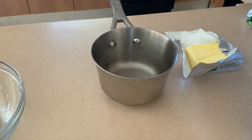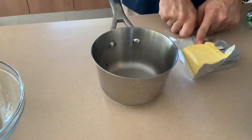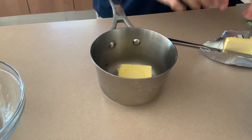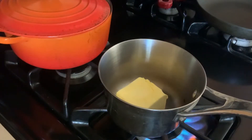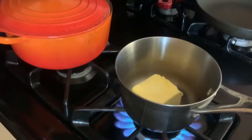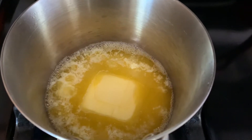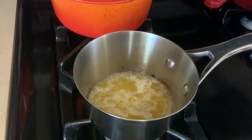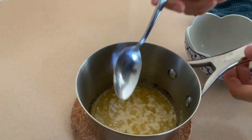Before we do anything, we're going to make clarified butter. This is something every restaurant uses for breakfast cooking. It's butter with the milk solids removed so you can cook with it at a higher heat. Put half a pound of butter in a pot, bring it up to a simmer, and simmer it gently for a few minutes to get the milk foam to come to the top and the milk solids to drop to the bottom. Then shut off the heat and skim that milk foam off the top.